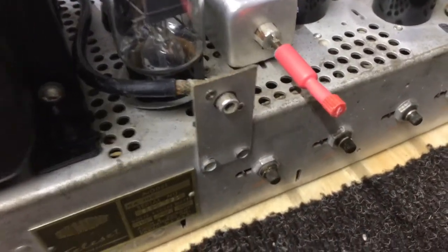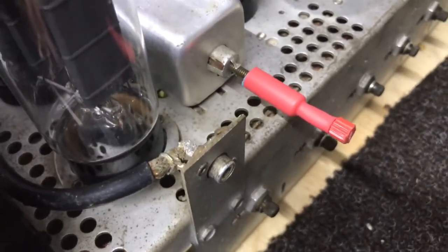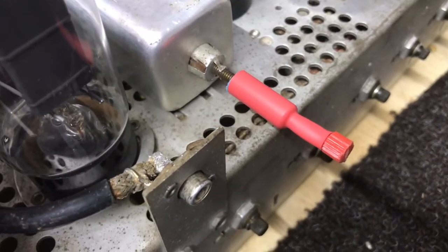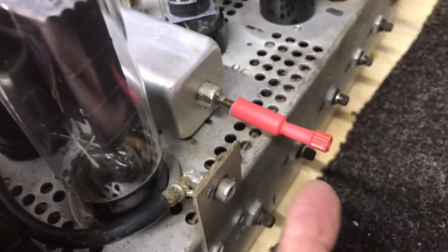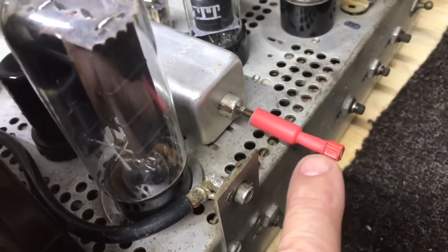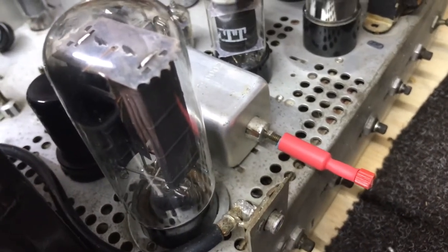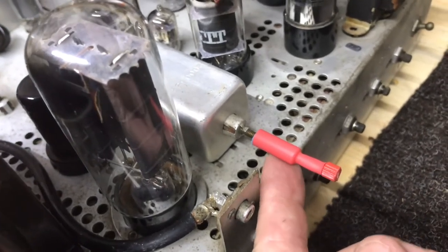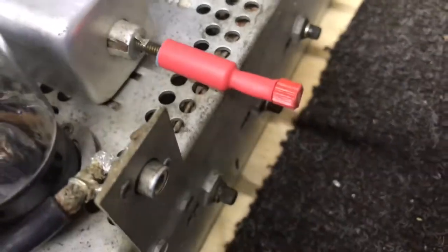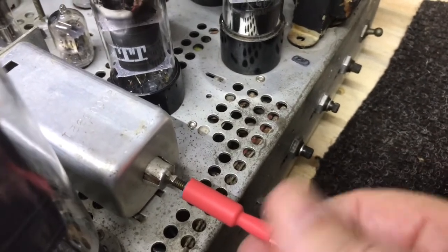One last thing I've done on the chassis: on this horizontal oscillator adjustment, rather than have to contend with putting an alignment tool or screwdriver in to adjust it, I just made this extension. There's a screwdriver slot on the inside that fits onto the adjuster, and then a piece of plastic to fill in the gap, and then some heat shrink to finish it off. So that way we can adjust the horizontal a lot easier.